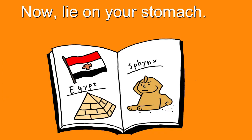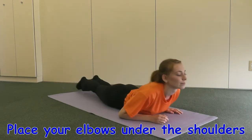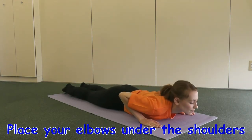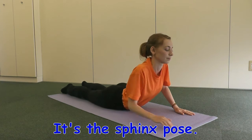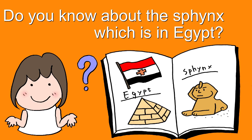Now lie on your stomach and do a push-up while arching your lower back. Place your elbow under your shoulders. It's the sphinx pose. Do you know about the sphinx?